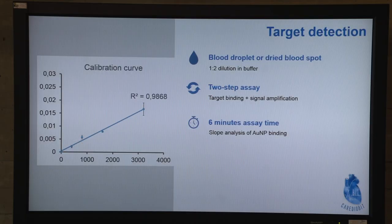To put everything together: we have a calibration curve which shows that we can detect down to 199 picograms per milliliter in six minutes. It is a two-step assay — first the sample binds, and then the gold nanoparticles bind to amplify the signal. And that's it. Thank you for your attention.